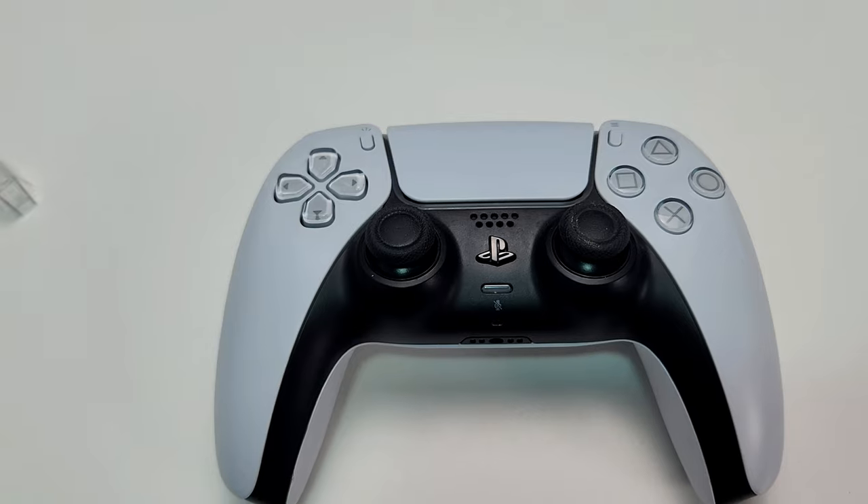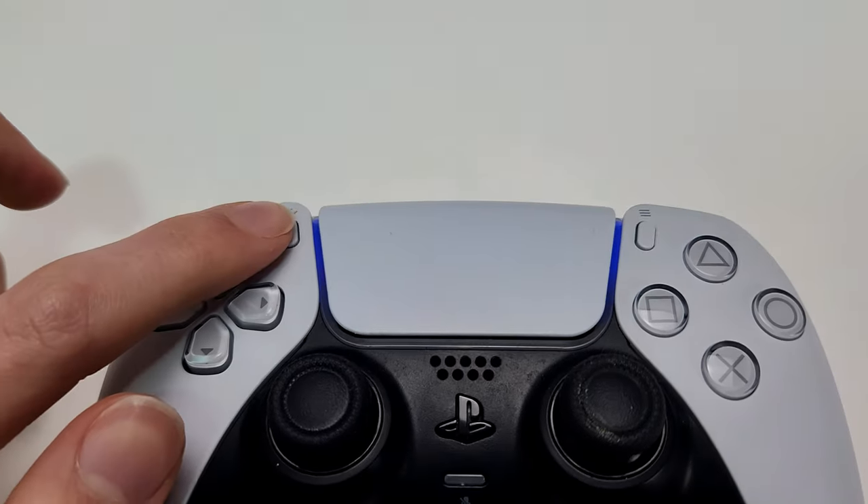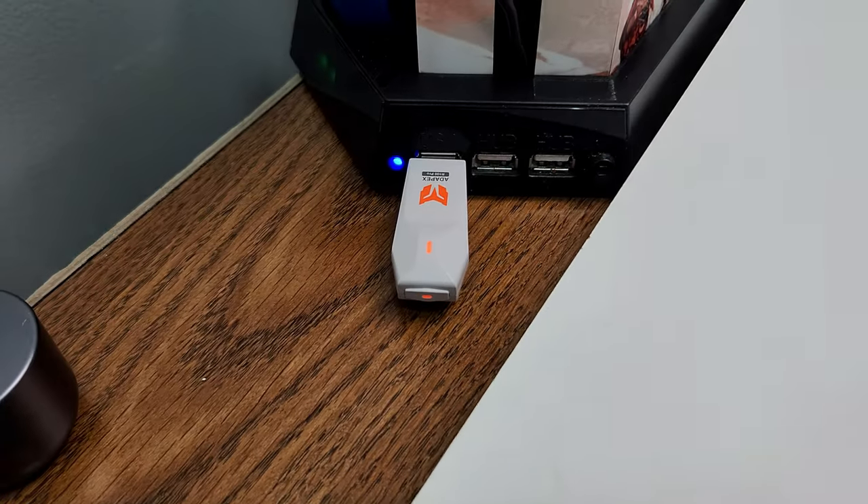Now that it's flashing, it should connect automatically. As you can see, this turns solid, and this as well.